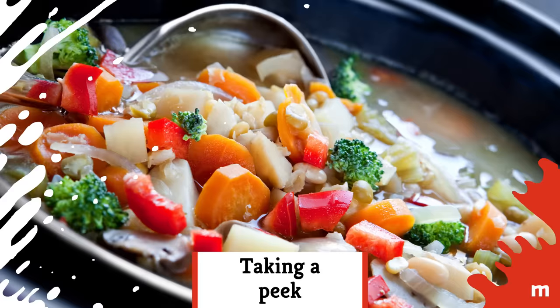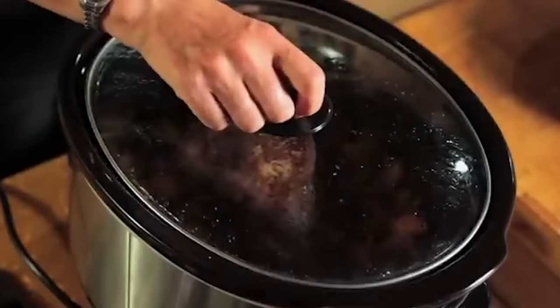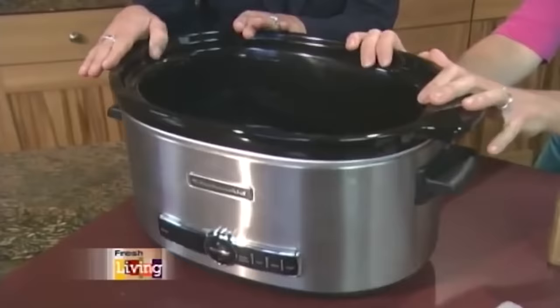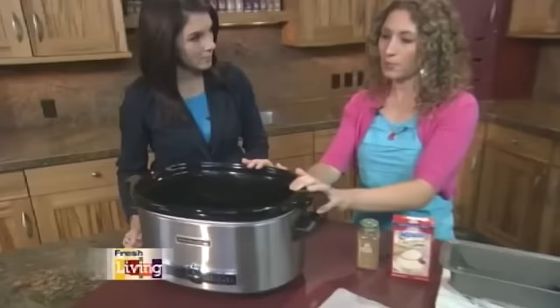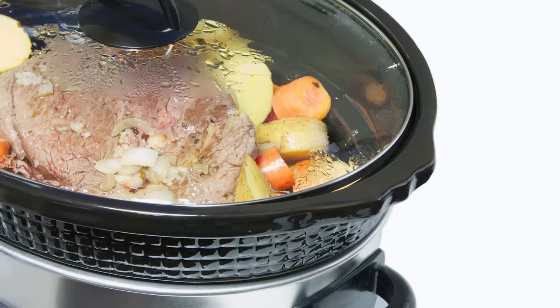Taking a peek. We get it — whatever's cooking in the slow cooker has your whole house smelling delicious. Gather up your willpower, though; you need to resist peeking inside. It took your slow cooker longer than you might think to work its way up to the target temperature, and lifting the lid for even a second lets out most of that hot air. Too much peeking means a reduced temp inside the slow cooker and more time needed for your dish to finish cooking. In fact, each time you lift that lid, you add 30 minutes to the time you need to cook your food.